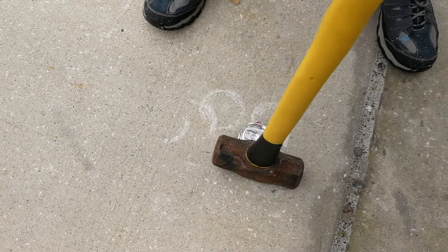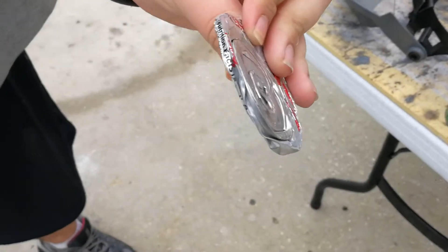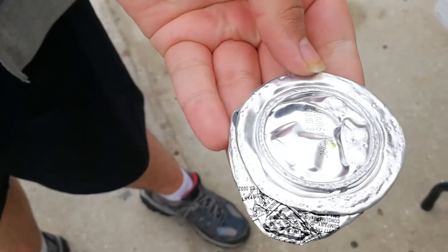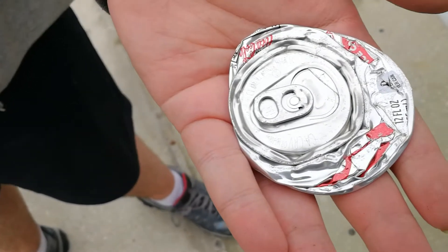You don't have to do this, you can just put a whole open can in, but I wanted to show you just how little aluminum there is in a single can. Look at how thin that is - there's not much aluminum there. And unfortunately with the paint and the coating on the inside, you get slag from it, so you really don't get as much aluminum from a can as you think you would.